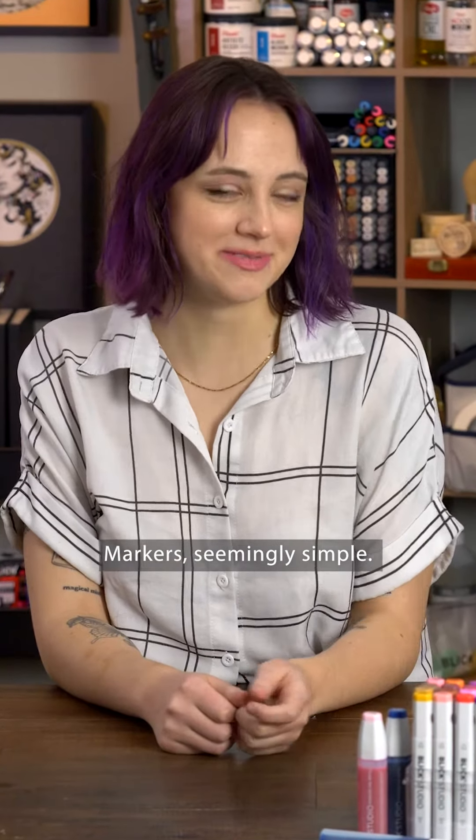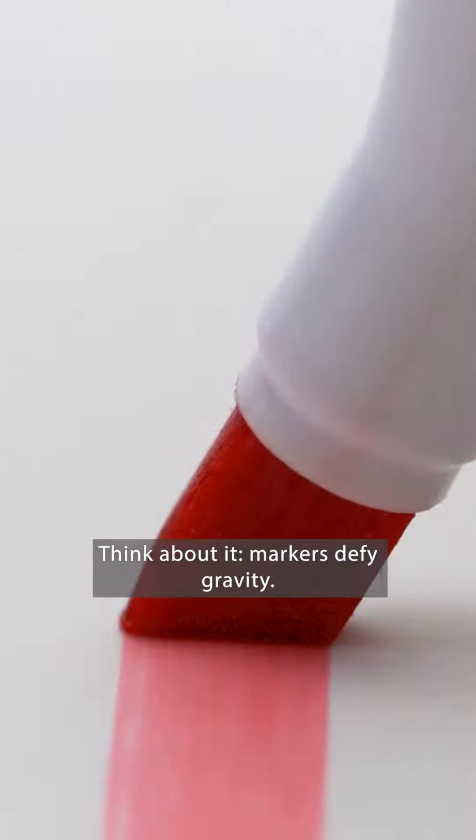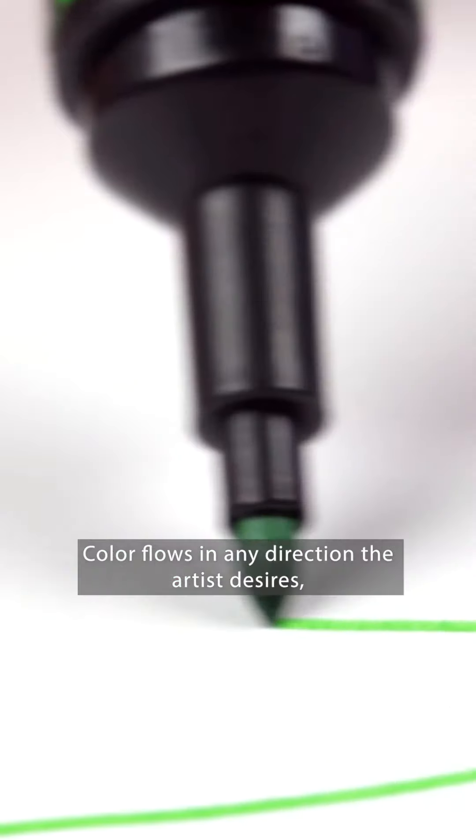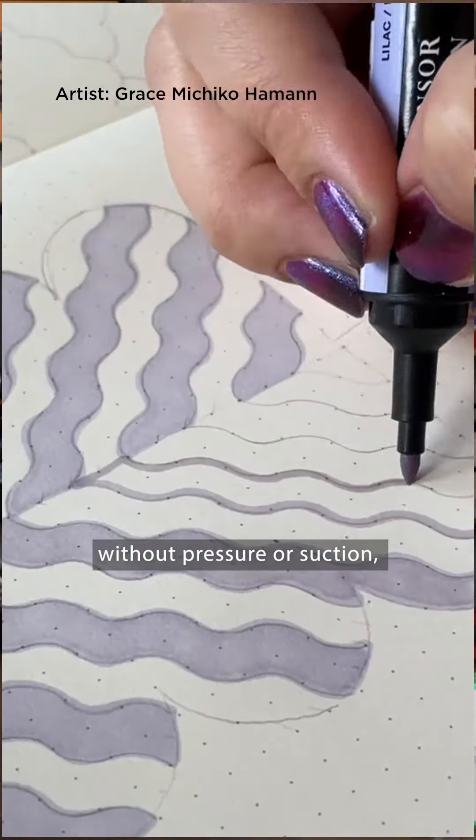Markers. Seemingly simple, but also magic. Think about it. Markers defy gravity. Color flows in any direction the artist desires, without pressure or suction.